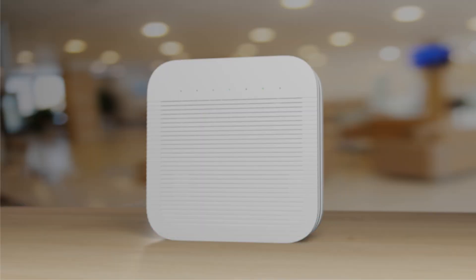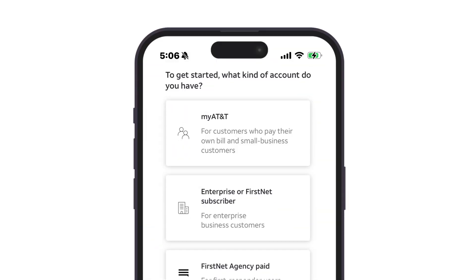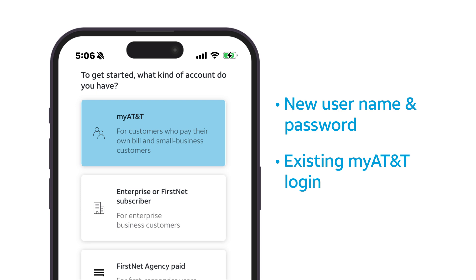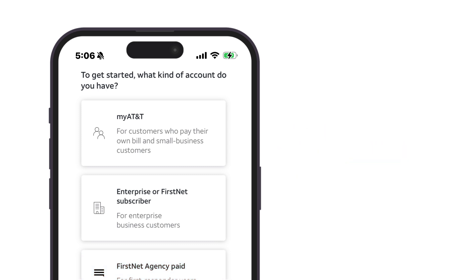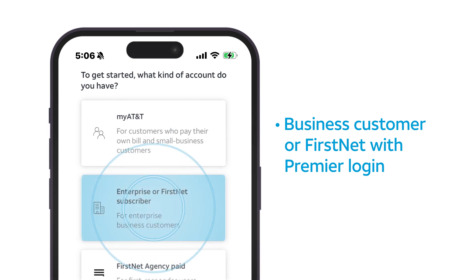Now it's time to register the serial number of your 5G Cell Booster Pro device, which is easy to do using the QR code on the device and the Cell Booster Pro app on your phone or tablet. If you created a new username and password for the portal, or have a MyAT&T username and password, tap MyAT&T to open the app. If you are a FirstNet agency customer, tap FirstNet Agency Paid. And if you are a business customer or FirstNet subscriber using your Premier login, tap Enterprise or FirstNet Subscriber.